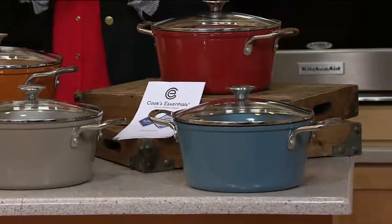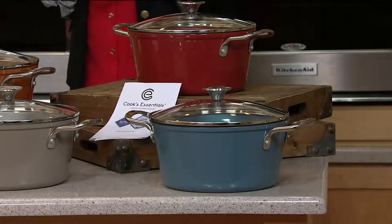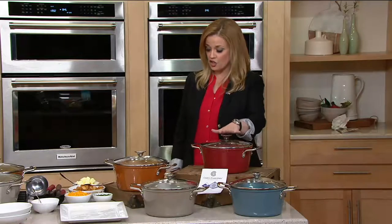This is K44543. This is 40% lighter than your traditional non-stick cast iron Dutch oven, and it's 5 quarts as well, so it's such a great size.